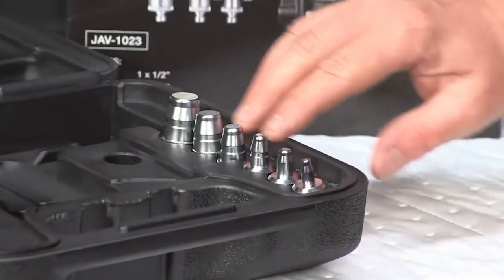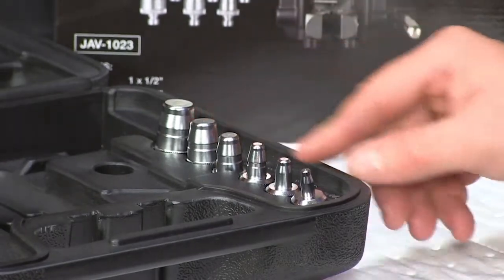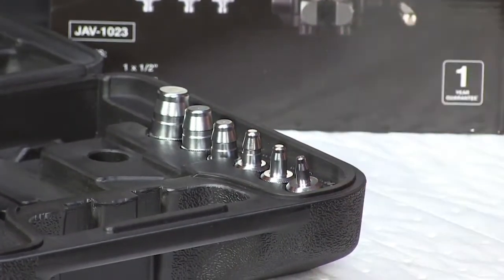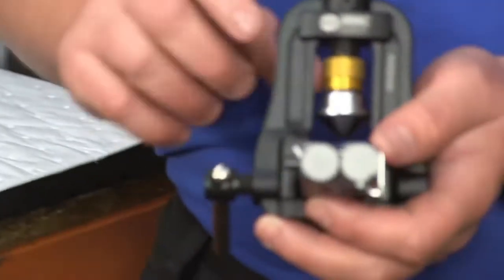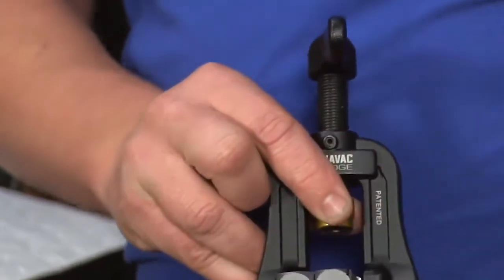Also what you get with the 2-in-1 is six different swaging heads ranging from three-quarter to quarter inch. But the best bit — the bit that I like — is the quick release of the heads. It's as simple as that.